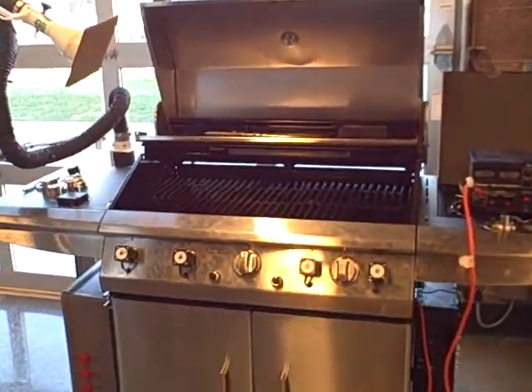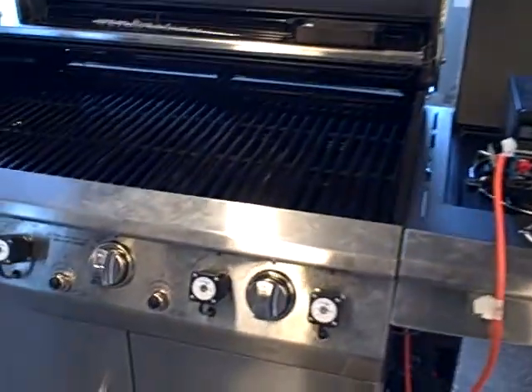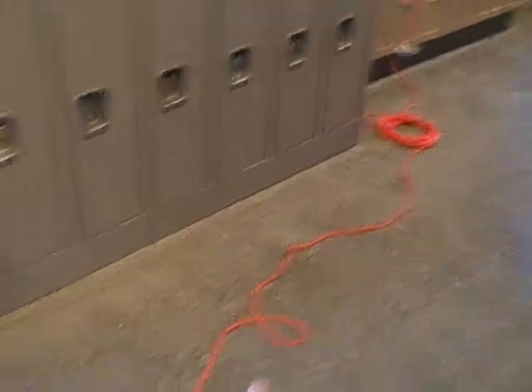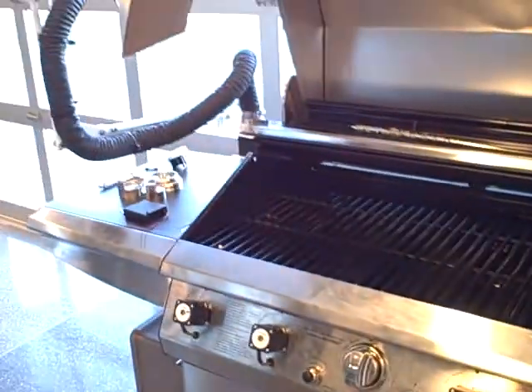This is our barbecue in the prototype mode. Currently we do not have batteries ready to power it, so we have it running on a DC power supply plugged into an extension cord. That's going to be how we run this barbecue until we get the 12 volt batteries.